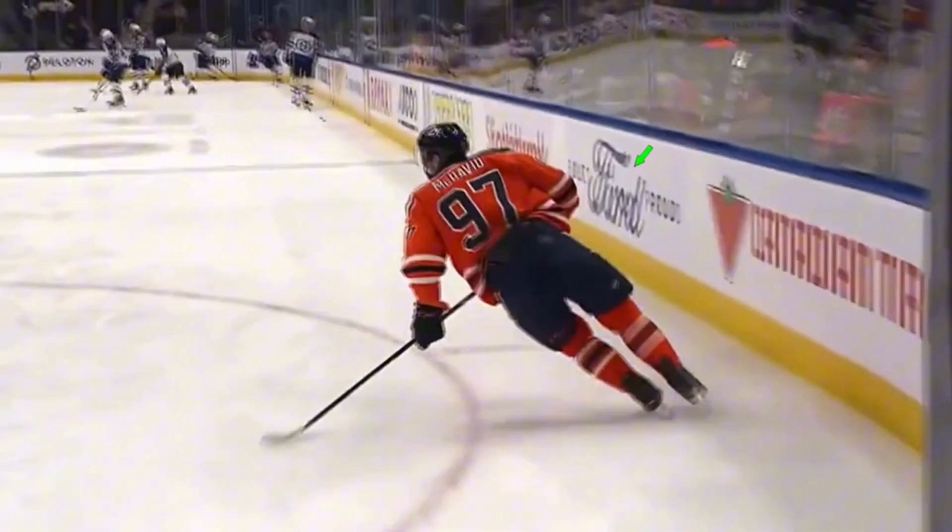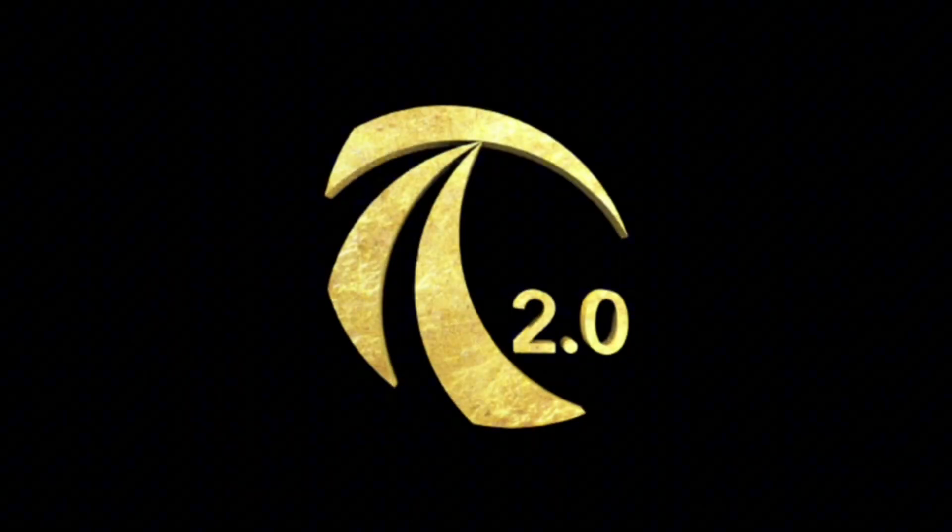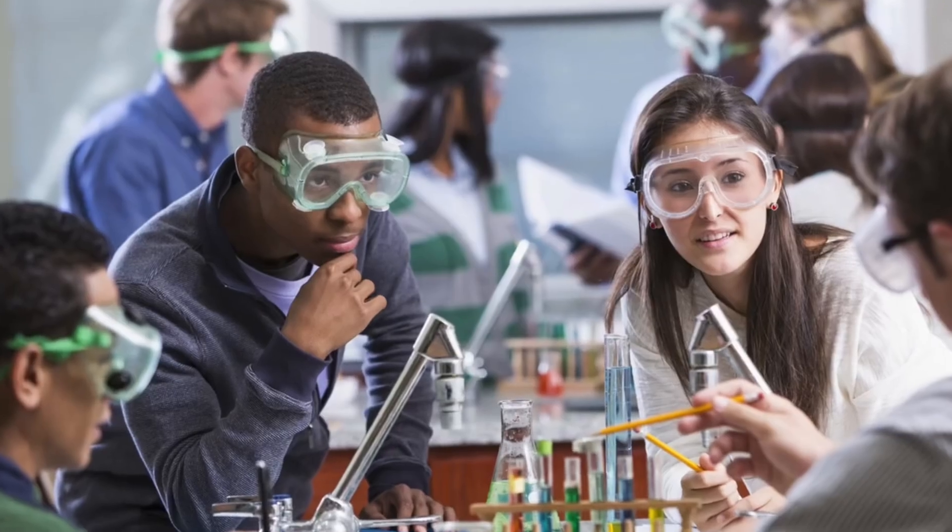In this two-part series, we're going to look at how do we get that signature Conor McDavid lean. In the first part, we'll look at theoretically speaking what is going on with some physics. And then the second part, we'll look at practically how can we actually improve our lean with six simple tips and a drill. You're in for a nice one today, packed with information, so grab a notepad because we're going straight to science class.